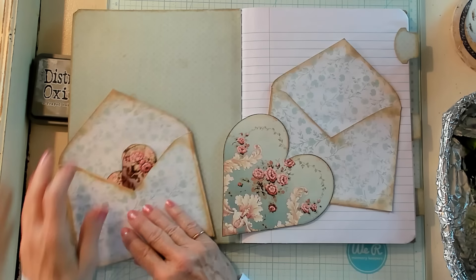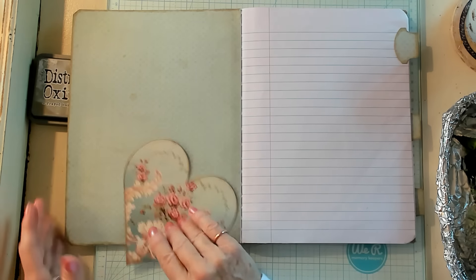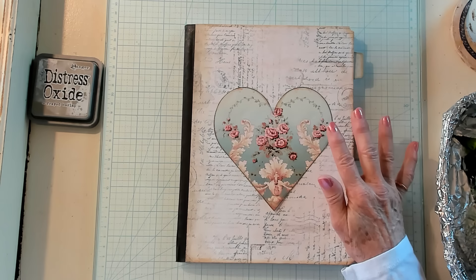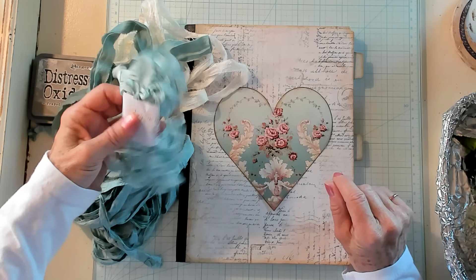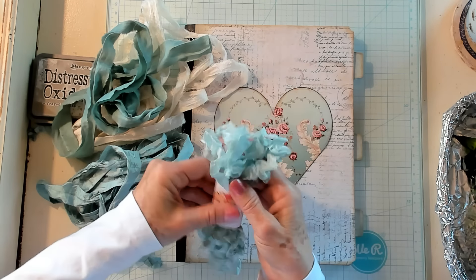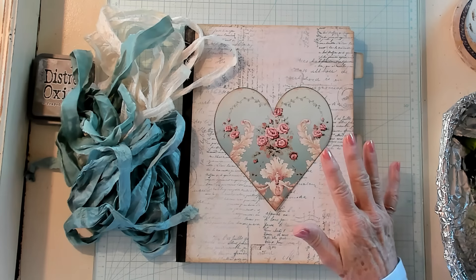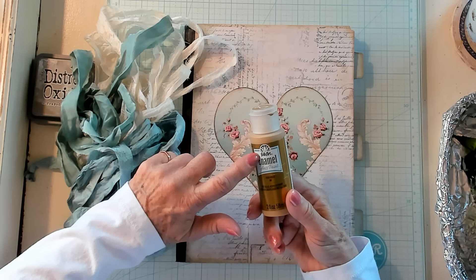And then for the outside, I thought that we could use — isn't that pretty on there? I think that is really lovely. I've got some Sari Silk from Crimson Heart Studios, and I have some crinkled seam binding from my Scrap Cabin shop. I'm not sure — I think I could use a combination of the two. I think I want to use some of that gold paint. This happens to be Folk Art Enamel gold.